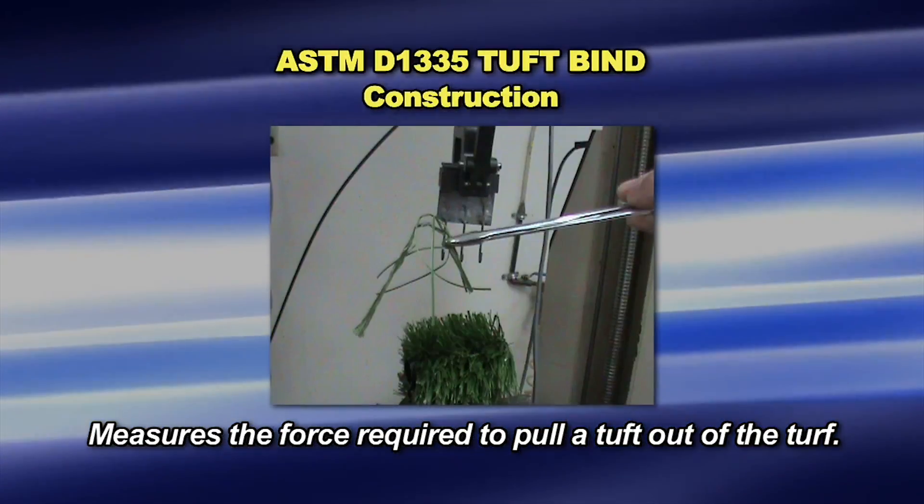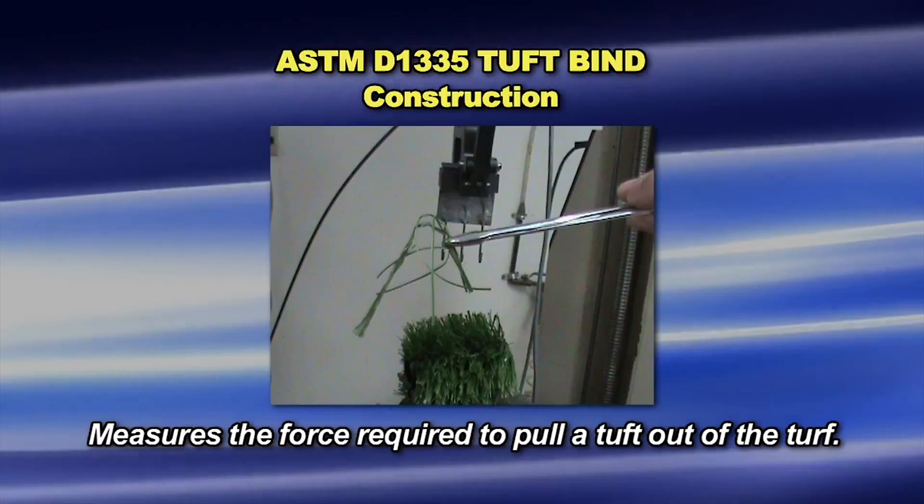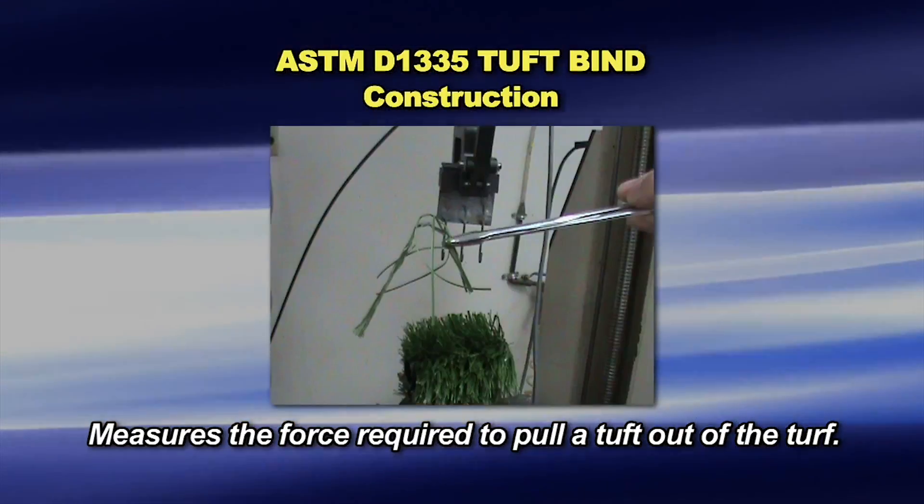Testing is continued until three tufts are pulled from each of the five specimens. The average force of the fifteen pulls is the tuft bind.